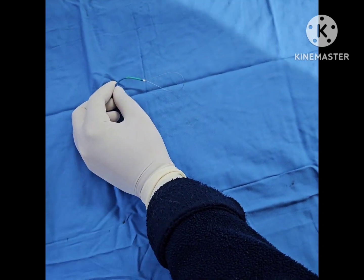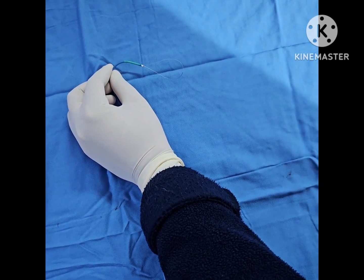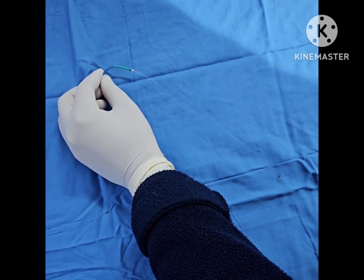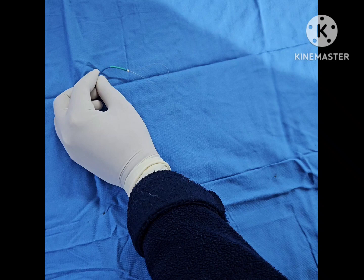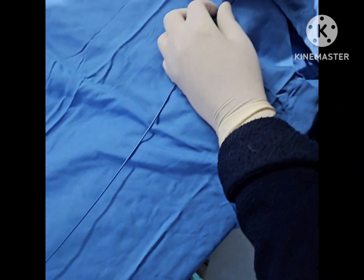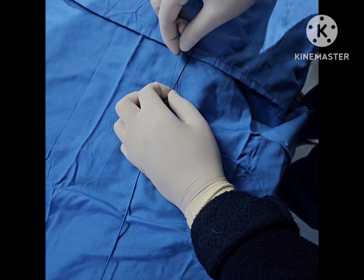Inflate the balloon. You're going to inflate the balloon at 2 to 4, maybe 6 atmosphere pressure. Inflate it. So what I'm going to do is pull this wire, and the snare will form.